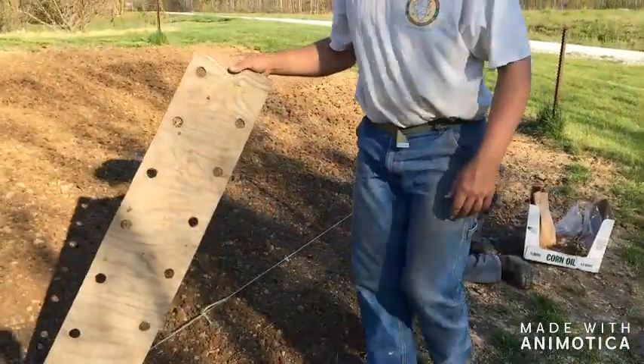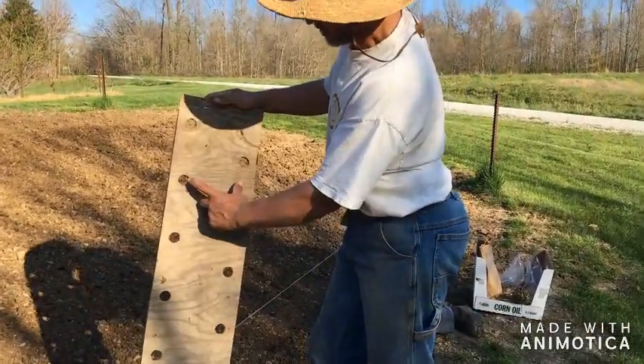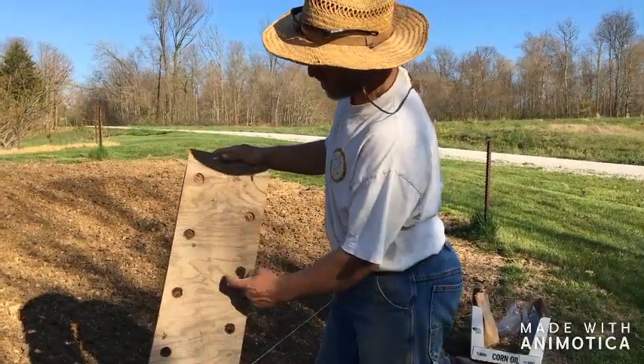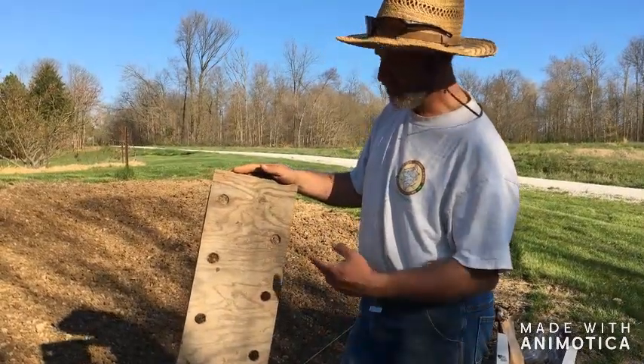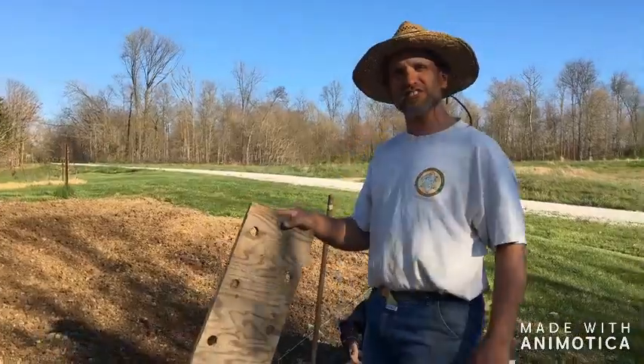I have this template here to help me space the onions correctly. These are about six inches apart in both directions and you can see they're offset. I just cut this out of an old piece of plywood — it's four feet long. And this works just perfect for spacing those onions. We'll show you how that works here in just a second.